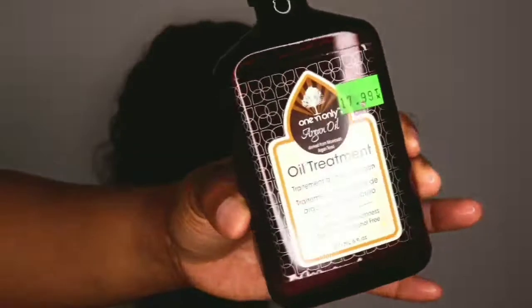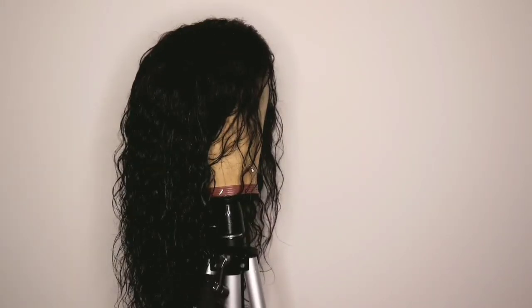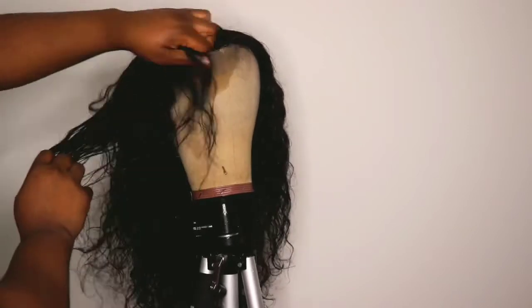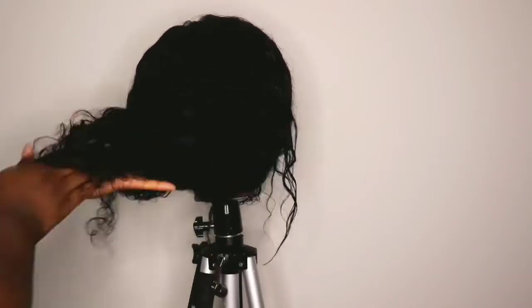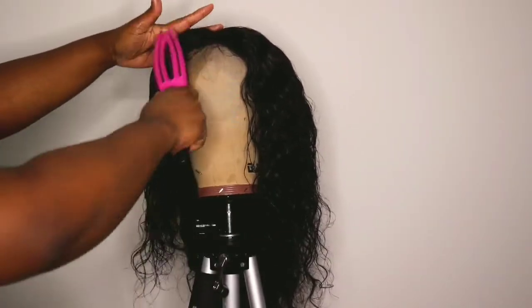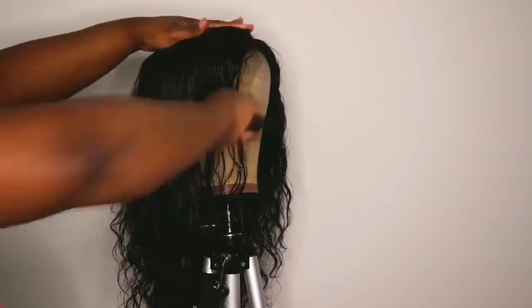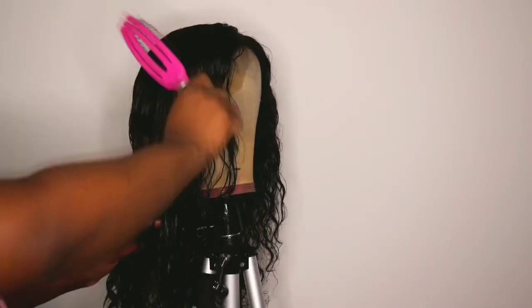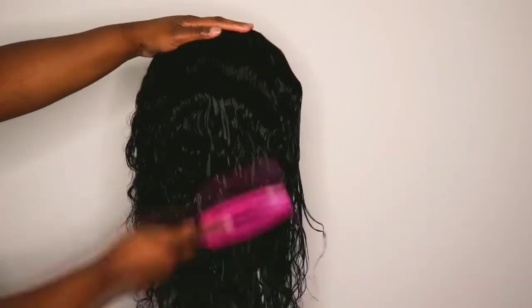This wig is very low maintenance. All you gotta do is just spray with some conditioner, put some argan oil in it. I like to use the one and only — that is my go-to oil to moisturize and hydrate my wigs, or even my own natural hair. This is raw Indian wavy hair, and it just works very well on it. With this drying brush — a nice wig brush — it helps dry your hair faster, and I love the curls it gives. It helps detangle my wigs faster.